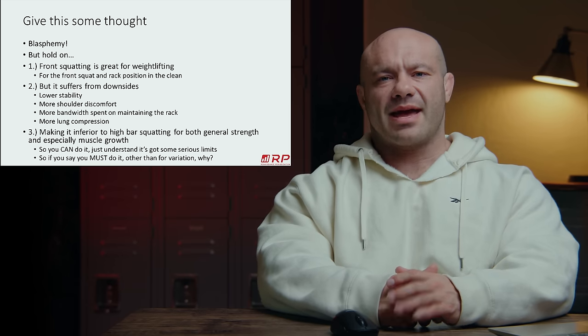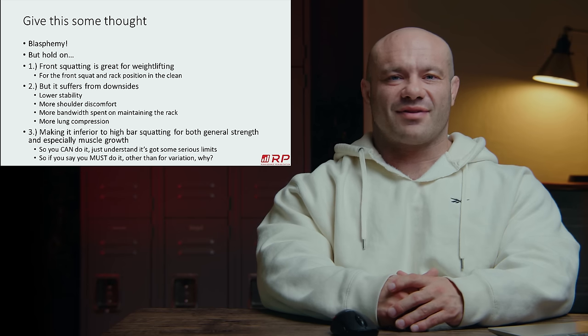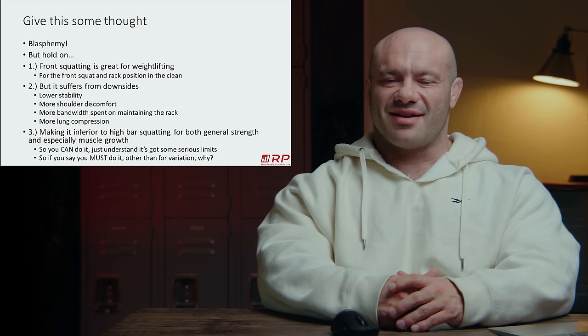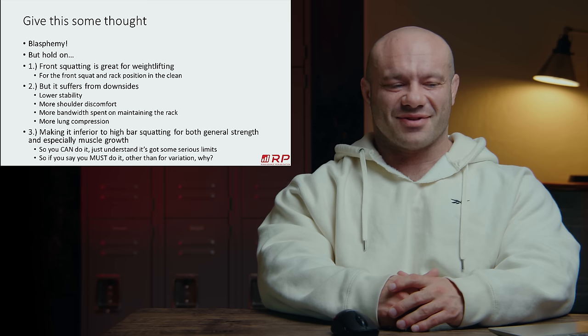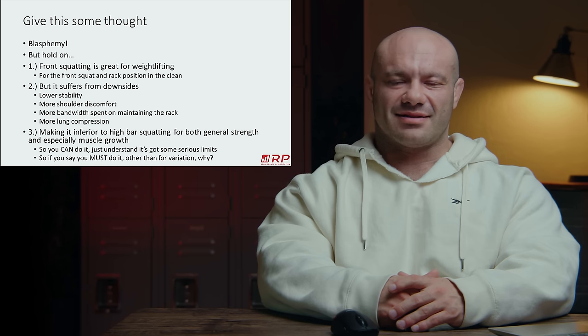Anyway, let me know what you guys think about that. Please shoot some questions in the comments. Can't wait for the front squat defender butthurt committee to arrive, no doubt not having watched this nuanced video. And speaking of things that are full — I'm so full of myself, complimenting my own videos. I'm full of nuance. Shut up, Mike. See you next time.